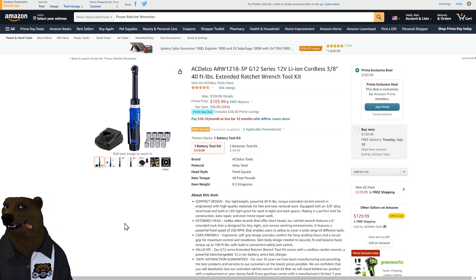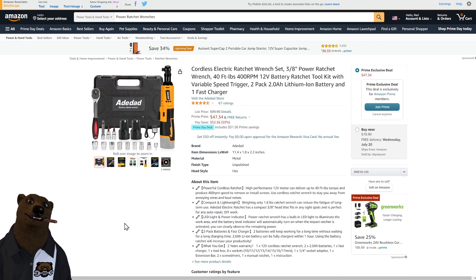If you're looking for the bargain basement brand, yesterday we found Monkey Eye and today we found one called 80 Dad. It's a three-eighths-inch power ratchet with 40 foot-pounds of torque. You're getting the cordless ratchet, two batteries, and a hand ratchet as well — all for $47. That's cheaper than the Husky we see on Black Friday. If you need one right now on a tight budget, or just want to experiment with the whole e-ratchet setup to see if it's for you, this might be the one.